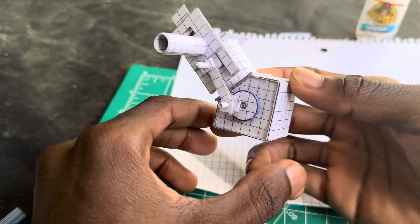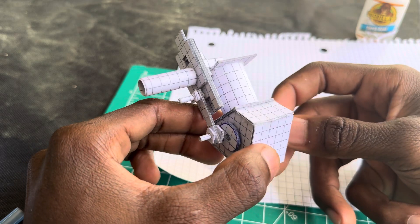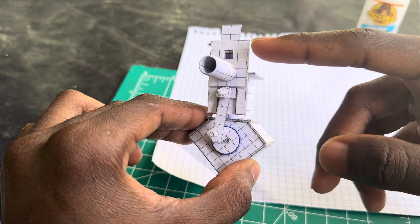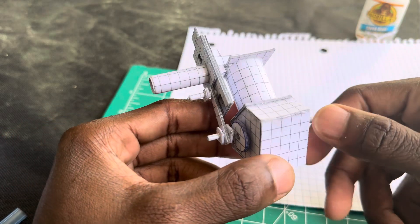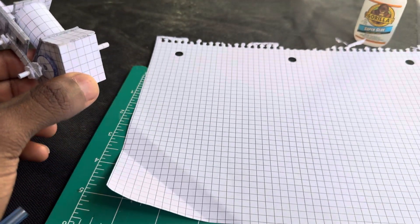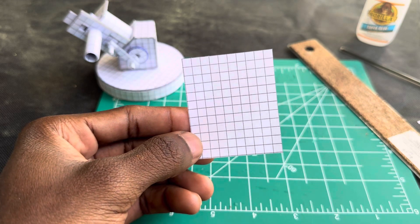Alright y'all, we're about to make an exhaust for this single cylinder engine. It's gonna be very simple, just a little pipe coming out about right there. Let's get started.